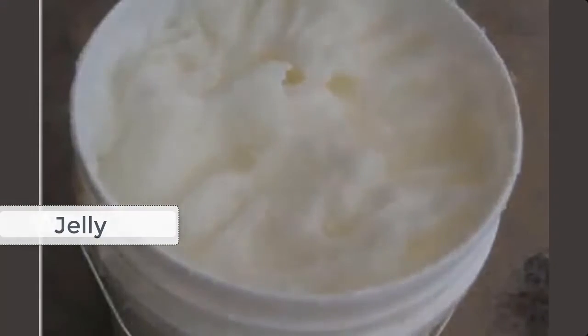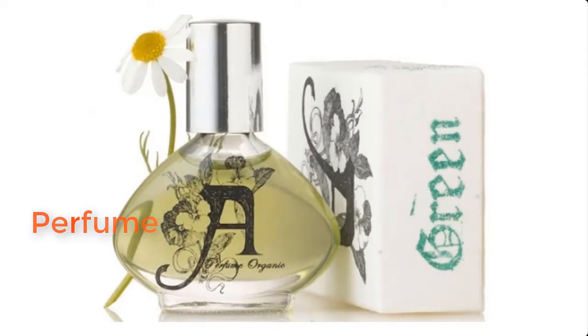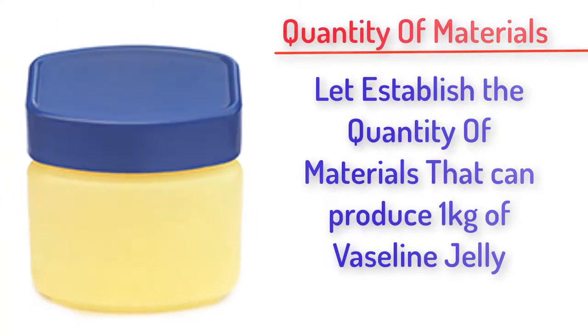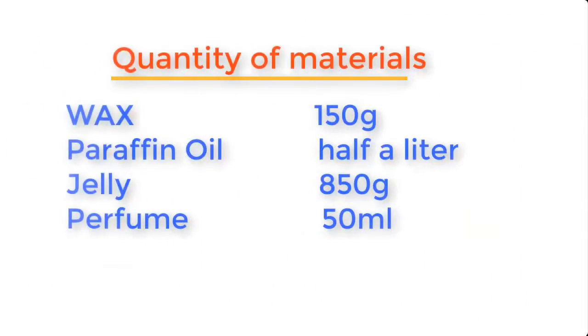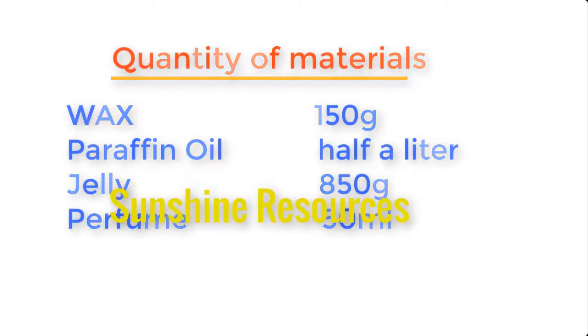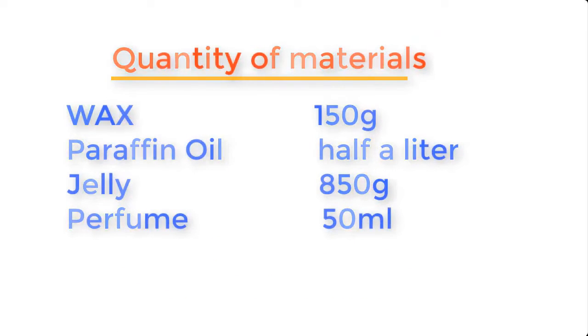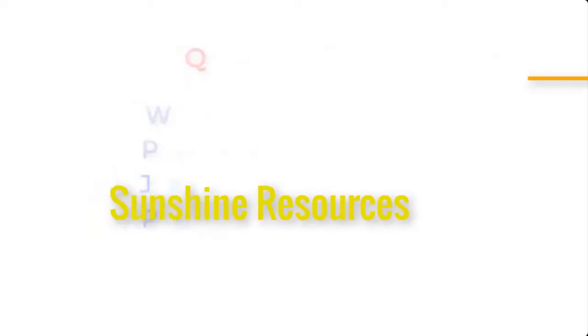jelly, and perfume. Now before we go into the preparation, let's establish the quantity of materials needed to produce one kilogram of Vaseline: wax 150 grams, paraffin oil half a liter, jelly 850 grams, and perfume 50 ml.